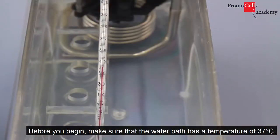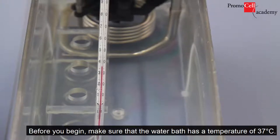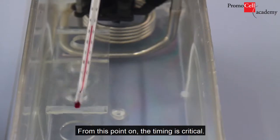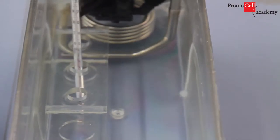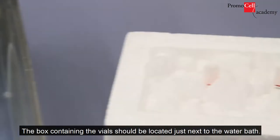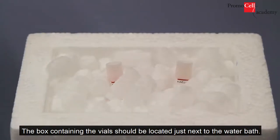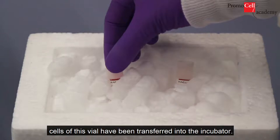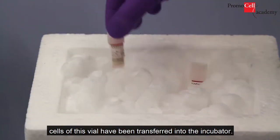Before you begin, make sure that the water bath has a temperature of 37 degrees Celsius. From this point on, the timing is critical. The box containing the vials should be located just next to the water bath. Thaw only one vial at a time. The other vials will remain in the dry ice until the cells of this vial have been transferred into the incubator.